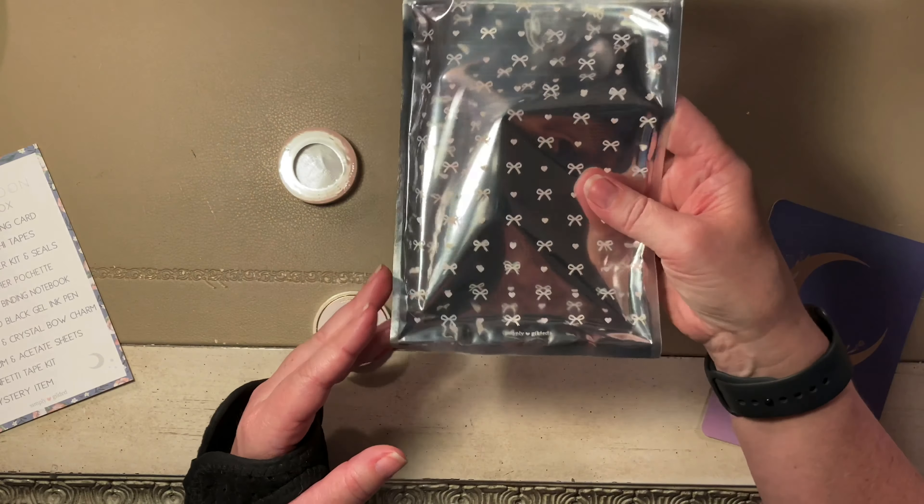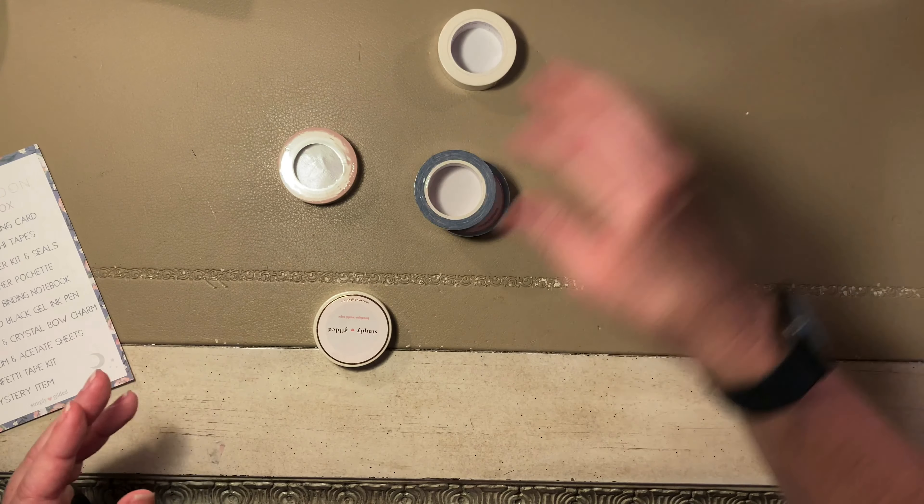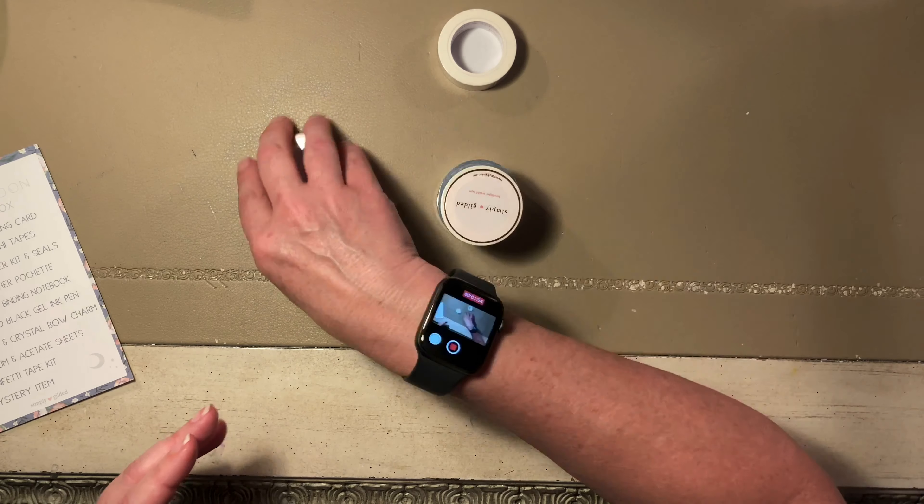That's a cute little bag — might keep that. This is your journaling card. It's okay. And here's the washi for the month.